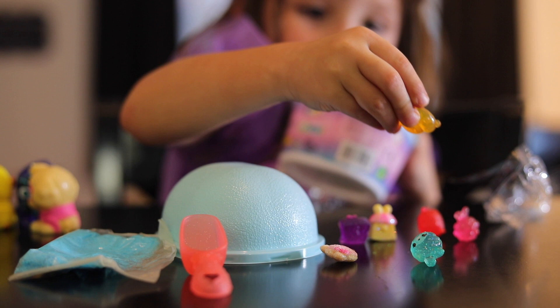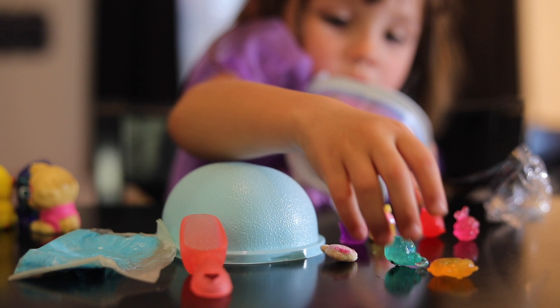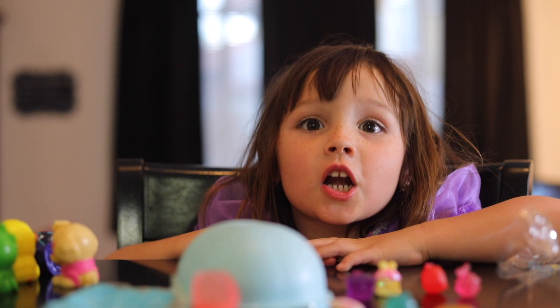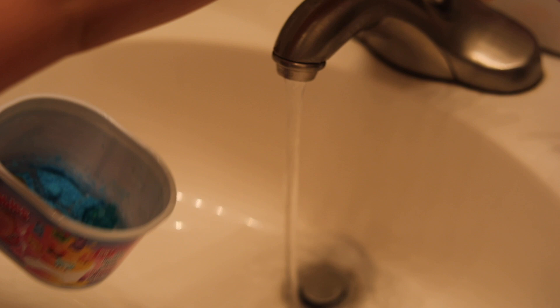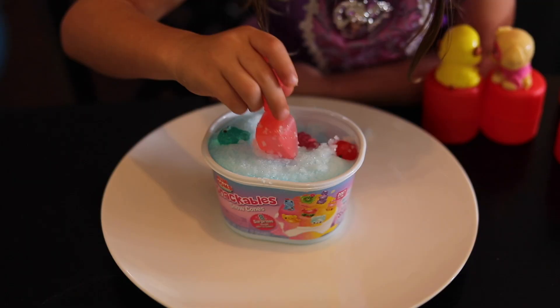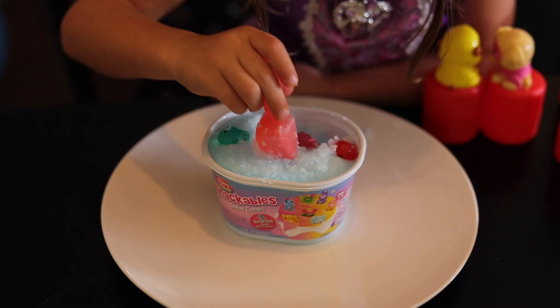It's a bear or a duckie or a bear. Let's add water! I want some, Snuggle. Turn on the water. Let's put some in. Let's put you back hiding. Let me hide you back.